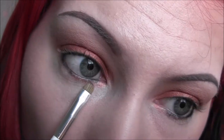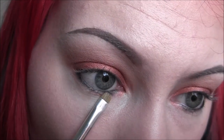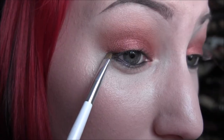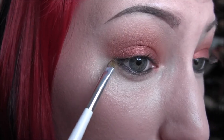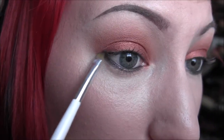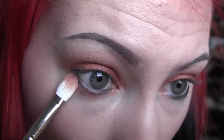Now I'm just smudging out that black liner, also blending that on the outer corner of my lid. Then I'm going back into that shadow we used before and buffing it out along the lower lash line.